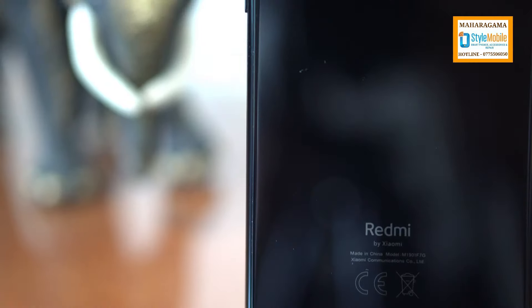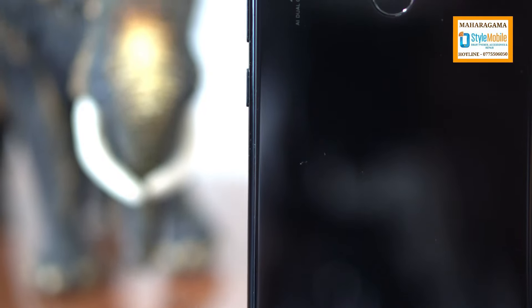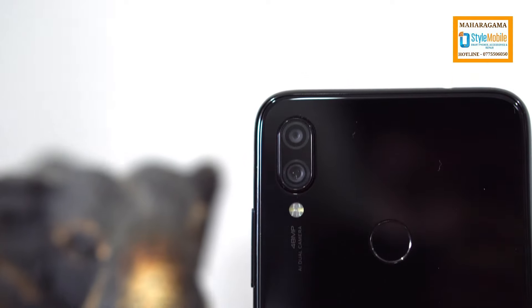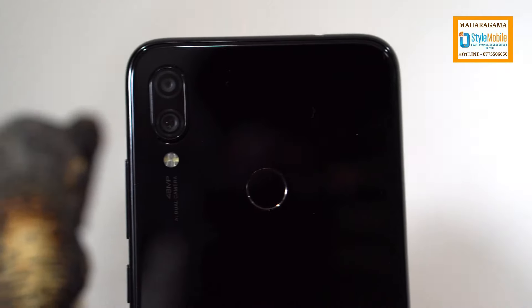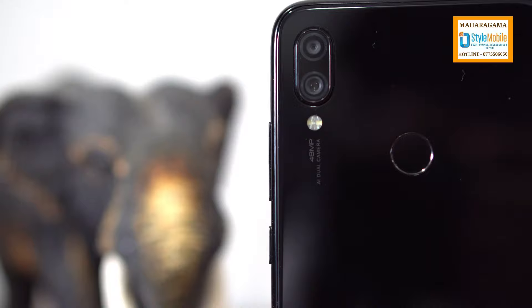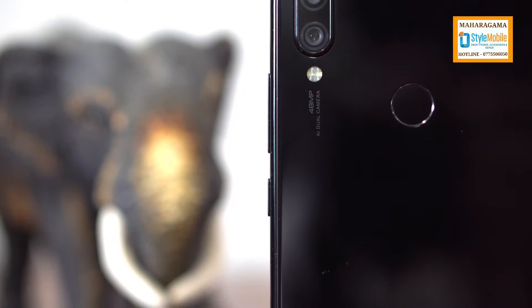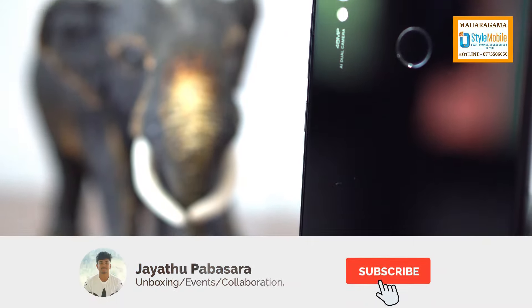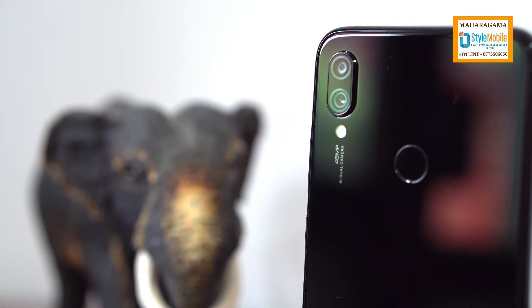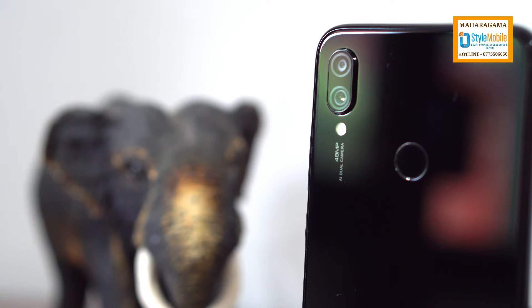This is the camera. We are going to use the camera lens. It is flat on the back, and the camera is not very visible. This is the depth sensor, and the depth sensor is a 5 megapixel sensor. We have to look at the 48 megapixel camera with flashlight.